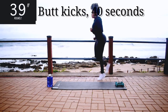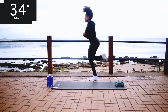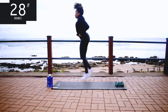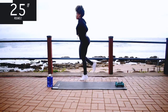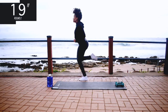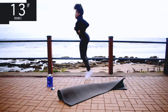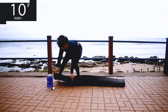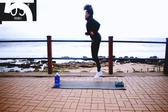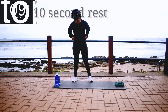Butt kicks for 40 seconds. Please excuse the lighting — I do rely on the sunlight and today was just a really gloomy, miserable day, but I had to record. And you're halfway there. And yes, I am wearing earrings. Sometimes I actually don't feel like working out, but just putting on a cute pair of earrings puts me in the mood and I work out. 10 seconds. Good, take a 10 second rest.